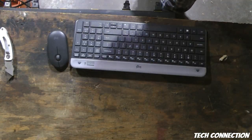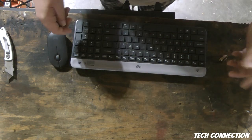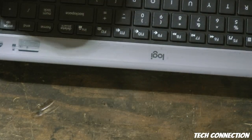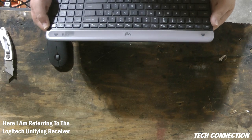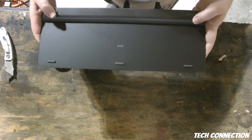Let me throw this away. It seems like they would have at least taped the dongle somewhere or something. It seems like it should have a place for it — I'm trying to figure that part out right now.